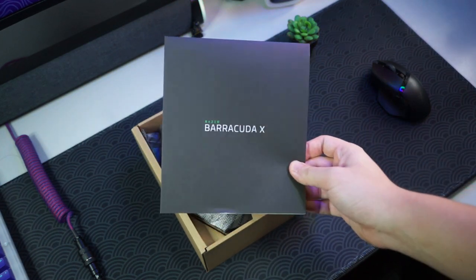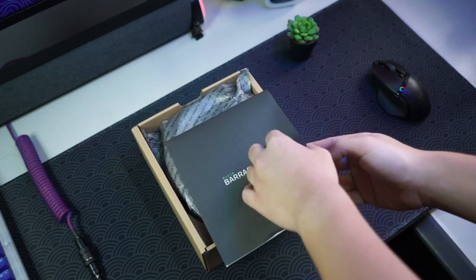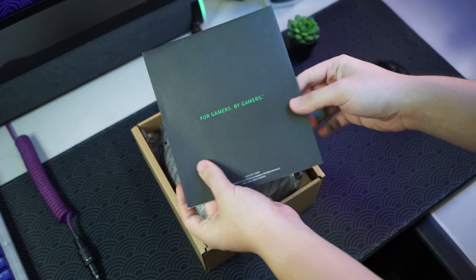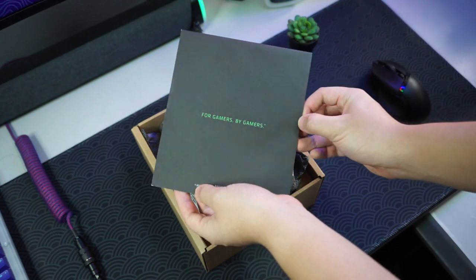It's quite a big manual actually. It says 'For Gamers, By Gamers' at the back, so we'll take a look at it later.